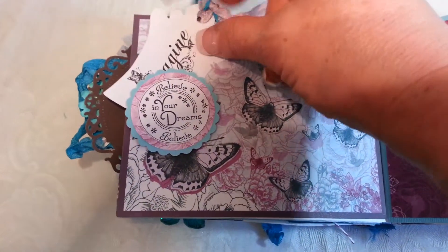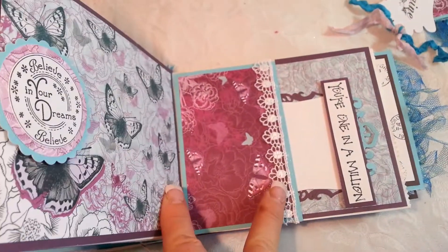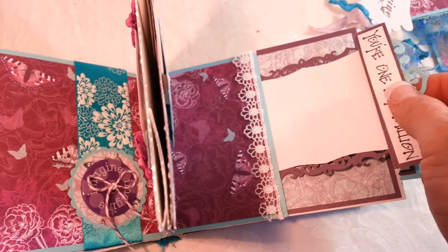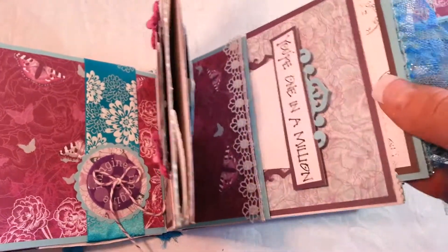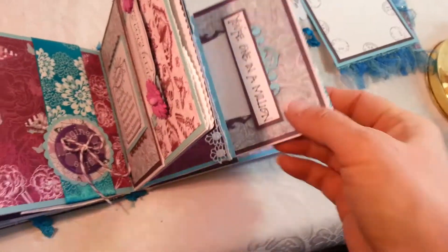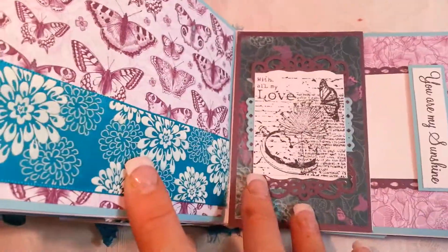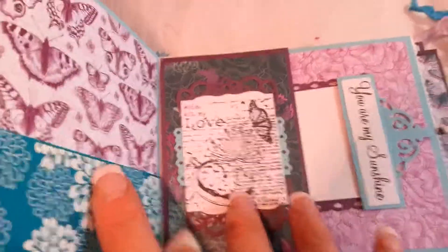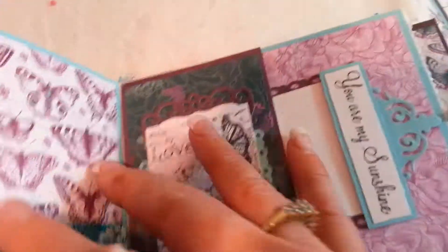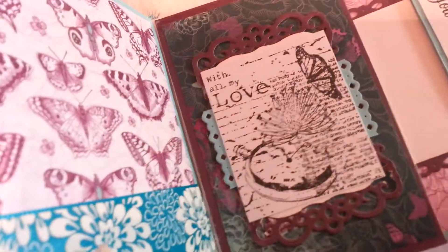As we turn the page, there's more sentiment, an 'Imagine' photo mat, more lace from The Ribbon Girl, a pull-out tag with Spellbinder dies, and a 'You're One in a Million' sentiment. Another photo mat on the other side, and another page for a photo mat — I got that one in a collection a friend sent me. There's also a sentiment tag 'You Are My Sunshine' that pulls out.